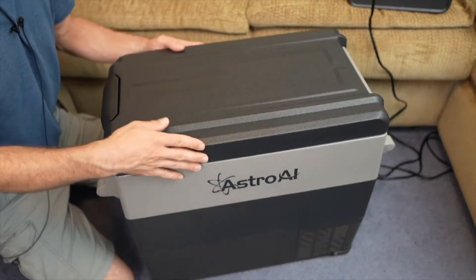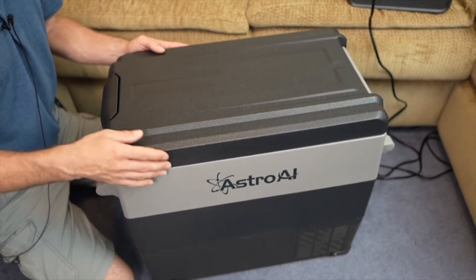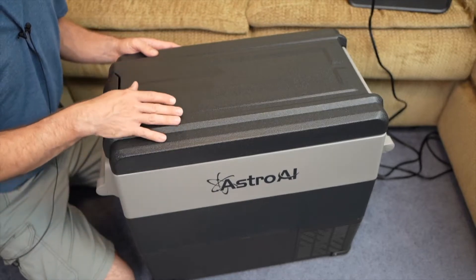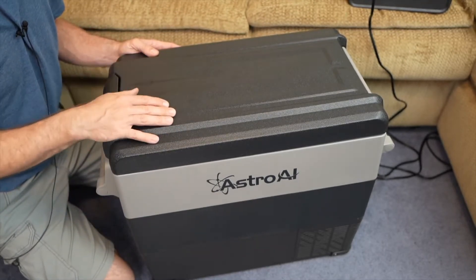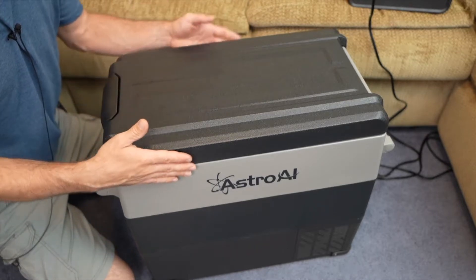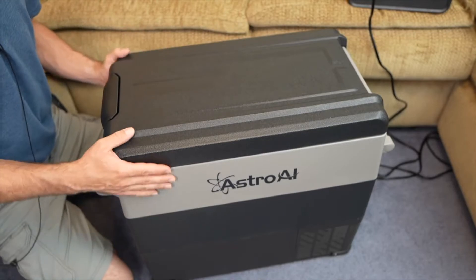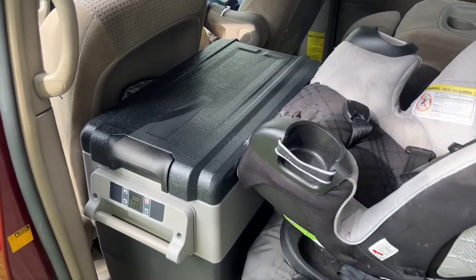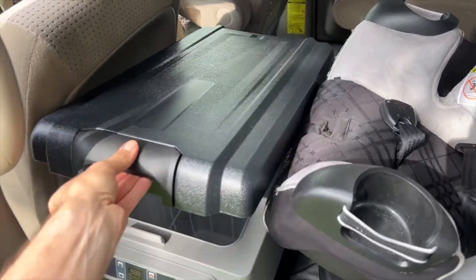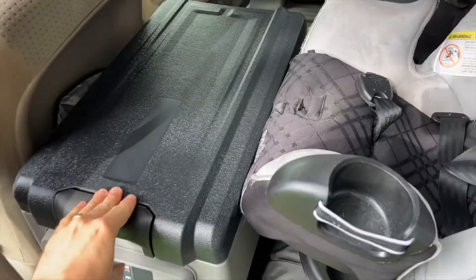This whole thing is a refrigerator or a freezer depending on what you set the thermostat to. It's actually running right now — I have it set to zero degrees Fahrenheit and it is frozen inside. What's great about this is you can take it wherever you want to go. We like the shape of this because it fits between the front and middle seats in our van, so on a road trip we can reach in and grab anything we need.